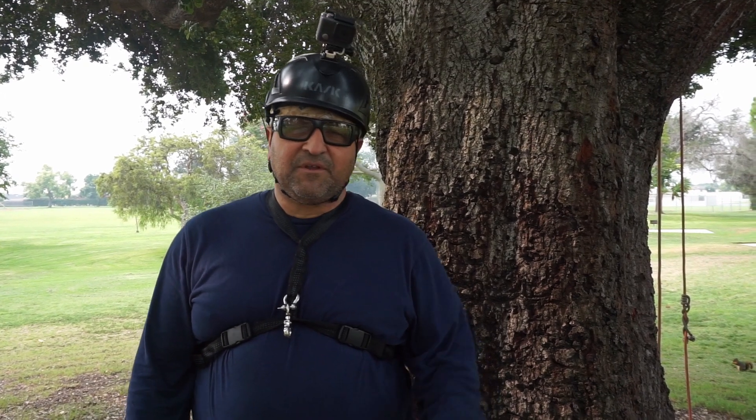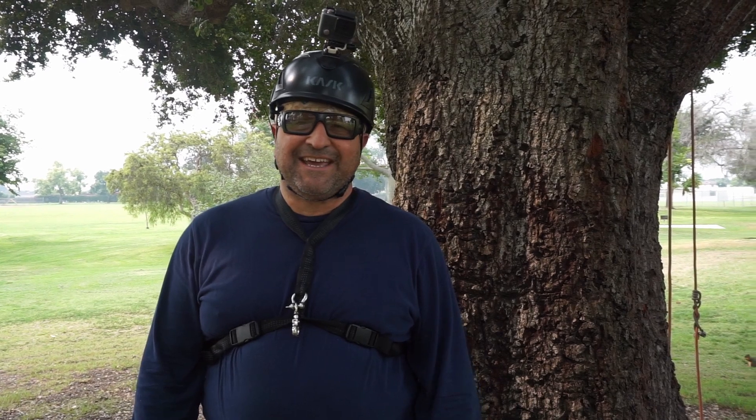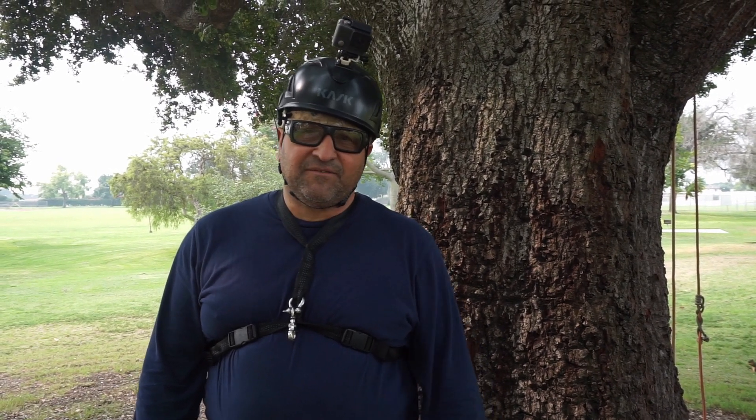Hi, this is Vino. Welcome back to my channel. Today I wanted to talk about and perform a little bit with a climbing hitch, the XT. It's kind of like a cousin to the VT. Let's get to it.